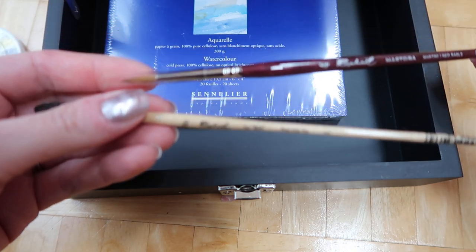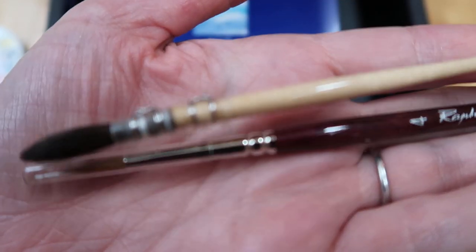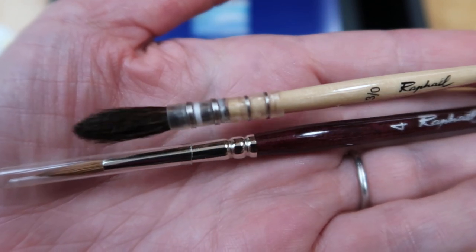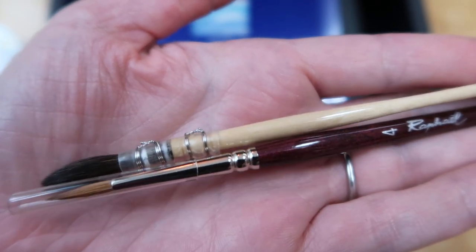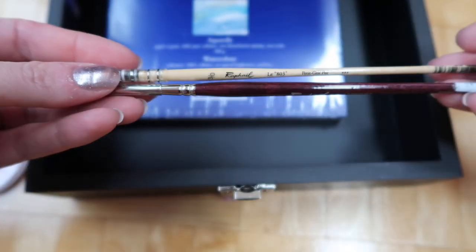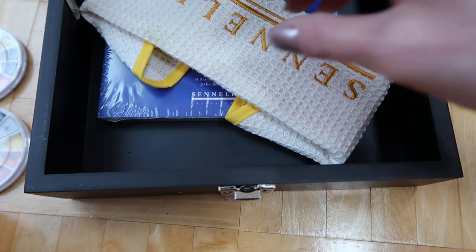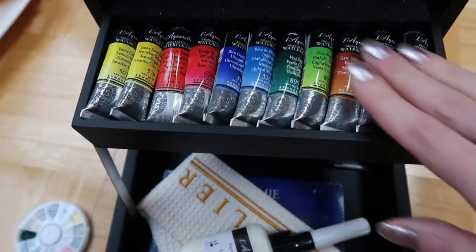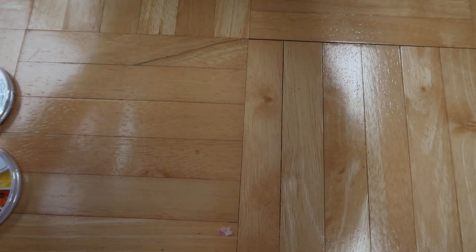It came with a red sable Raphael number four round brush and a Raphael number three brush. I have one like this that's a size four or six and I love these brushes — I really wanted them. So with the brushes, all the accessories, and the 11 colors, I was very happy I won that auction. You never know with eBay — sometimes people bid last minute and you end up disappointed.